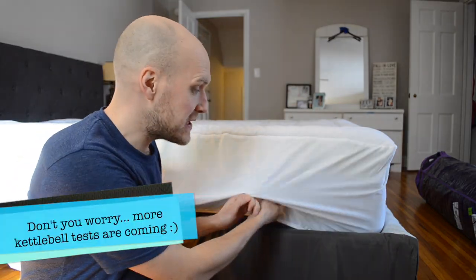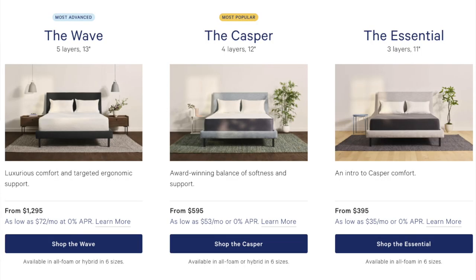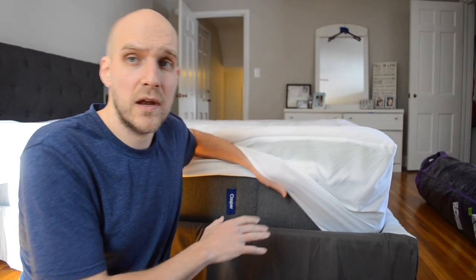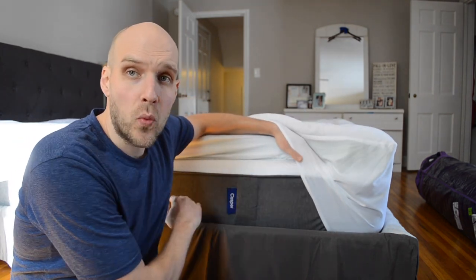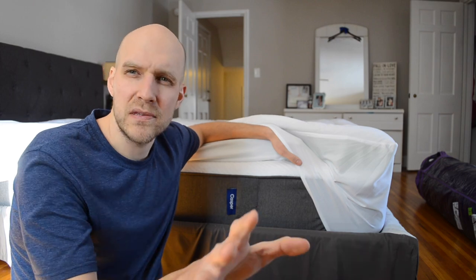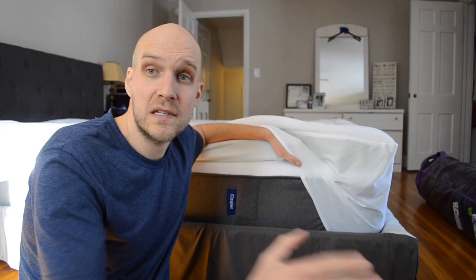First things first, if you're lifting this up here, you can see the Casper logo right here. There are, right now, three different types of Casper mattresses as of 2019. This is the middle tier — it's called the Casper. They do have a new Wave mattress that has come out, so maybe that is better than this one. This particular mattress has a gray side and a white top. The Wave mattress, which is more expensive, is white all around, and the starter version has a different look to it as well.